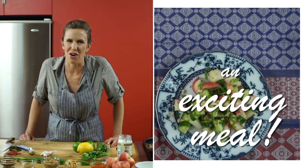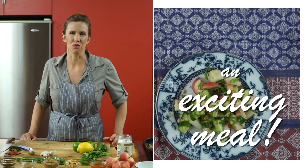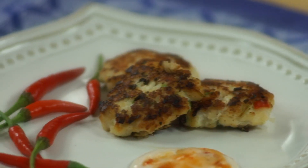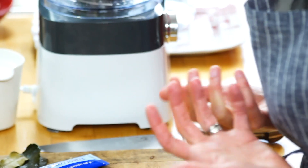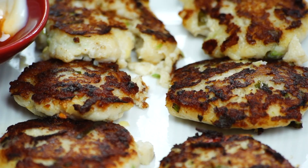In my enthusiasm for all things Thai, I've come across a great fish cake recipe and I love it because it's a perfect way of incorporating fish into our diet — and potentially hiding it for those who don't like it so much — but it's also really fast and easy.